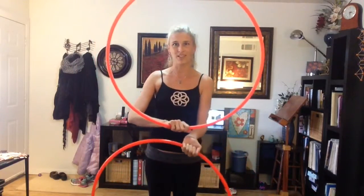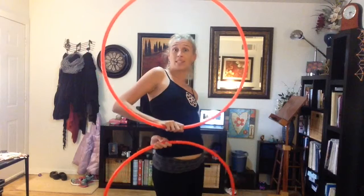Here's my short and sweet how to do 360 turns with waist wraps. There are two different styles of waist wraps — one that goes to the right, always keeping the infinity sign behind you.